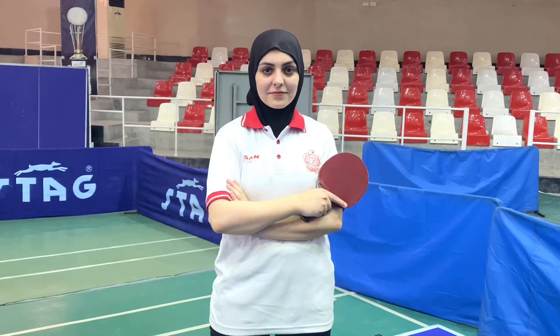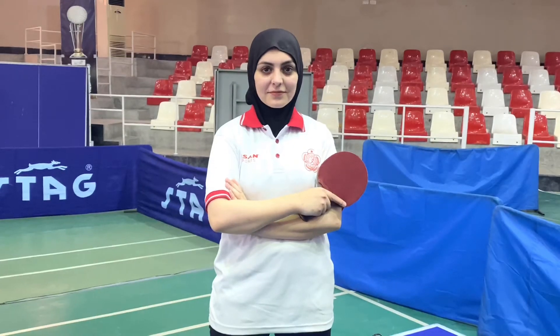Hello everyone, this is Apsar Ali your online coach. Today our host player is Ikra Rehman and she is an international player who represents Pakistan in two international events.